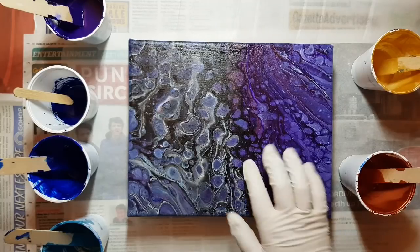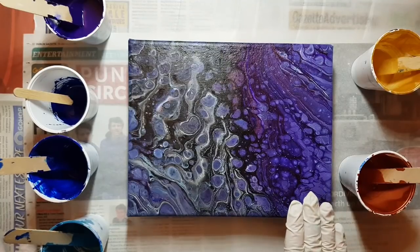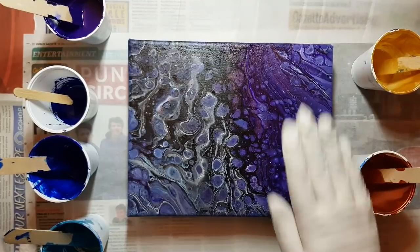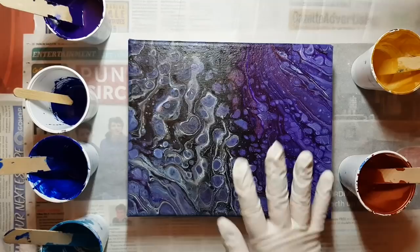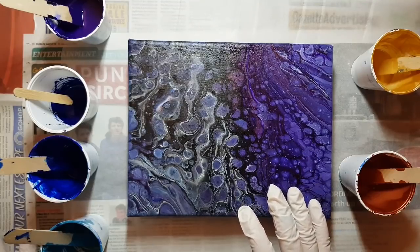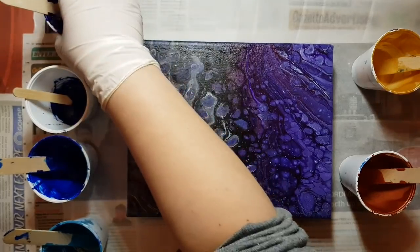Today I'm going to do a quick experiment. This is an old canvas, an old pour that I wasn't happy with, so I'm going to pour over it for my little experiment. We're going to do a blown swipe flower thing. I'm going to put black down and just see if it looks good.